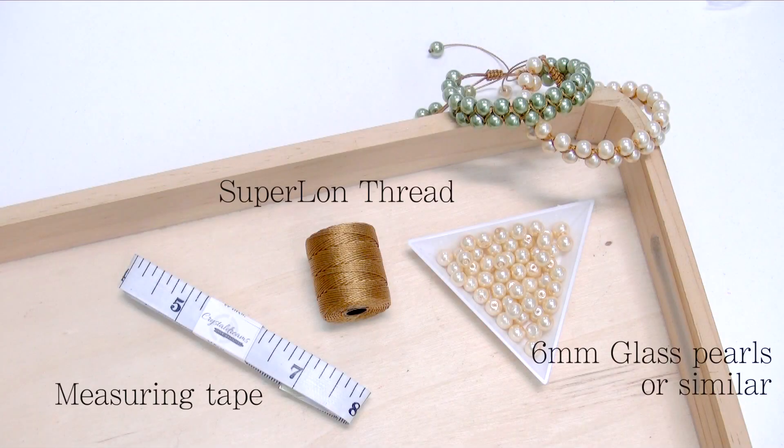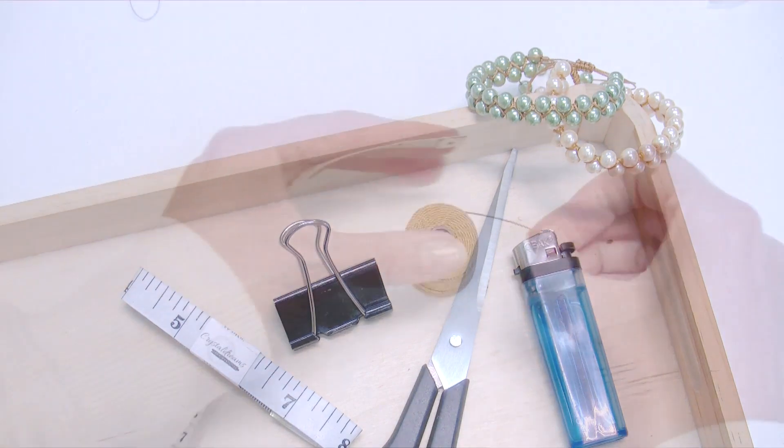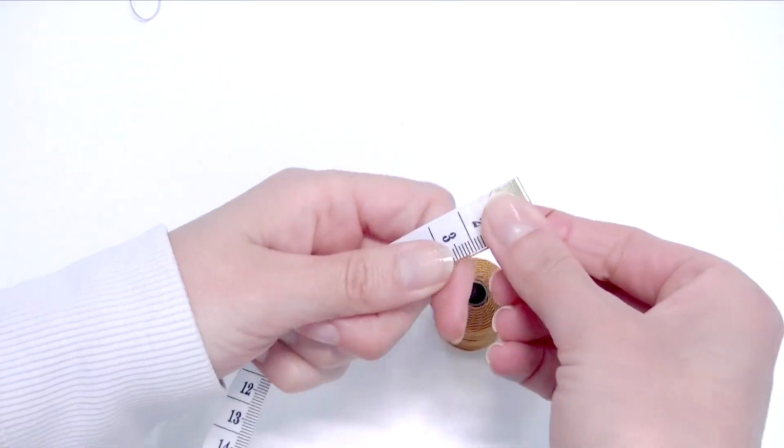First we need a measuring tape, then thread — I use super long thread that is very strong. Then 6mm glass pearls or similar, as I said before, then a clip, scissors, and a lighter. I will use a wooden tray to hold my bracelet while working.